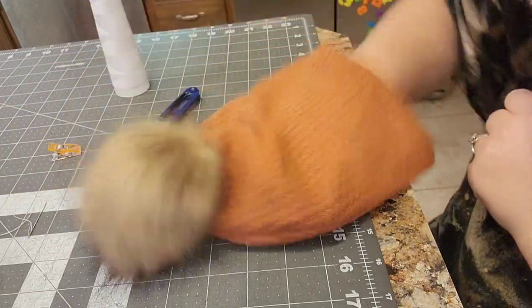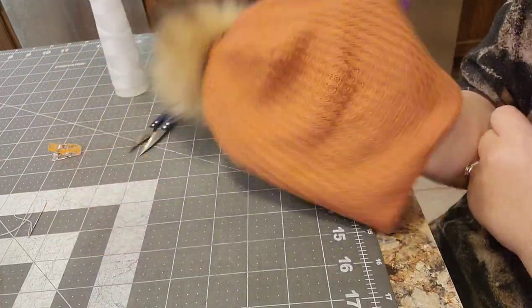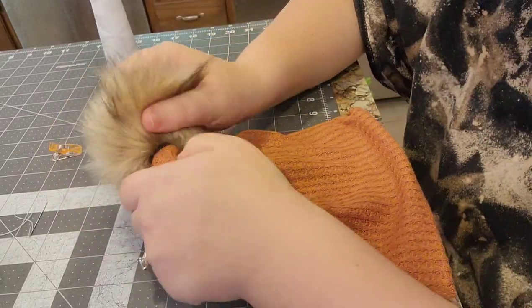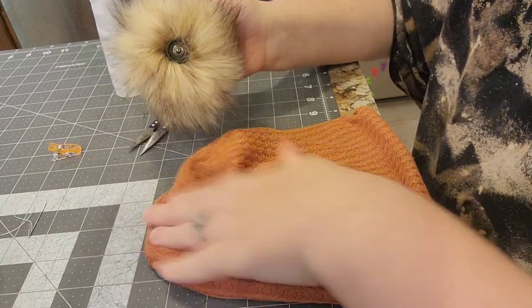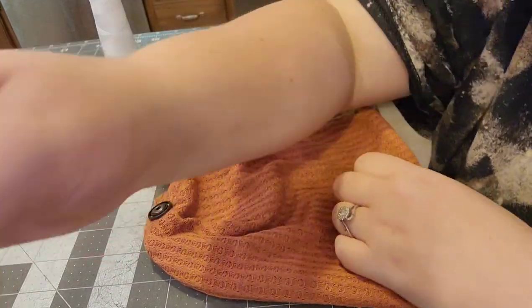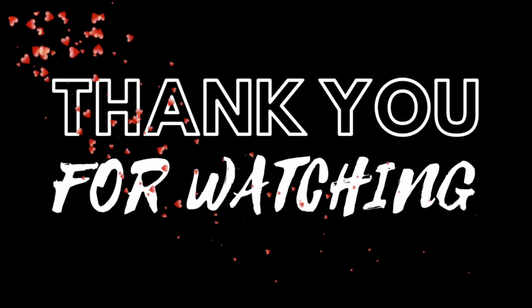This is what it looks like finished. It's really simple and super cute. Just take that palm off when you want to wash it in the washing machine so that the palm doesn't get all frizzy. I hope you really enjoyed this video and it helps you make some really cute palm beanies. Thanks for watching and we'll see you guys next Tuesday. Bye!